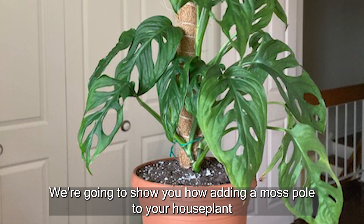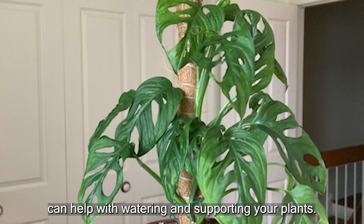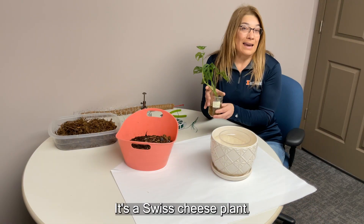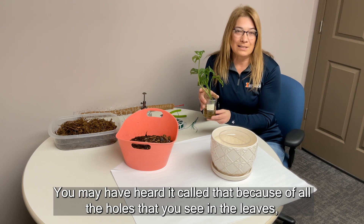We're going to show you how adding a moss pole to your houseplant can help with watering and supporting your plants. Today we are going to be using a Monstera Anisonii — it's a Swiss cheese plant. You may have heard it called that because of all the holes that you see in the leaves.